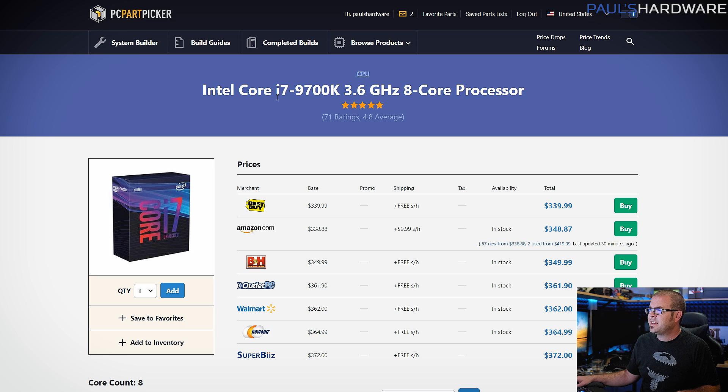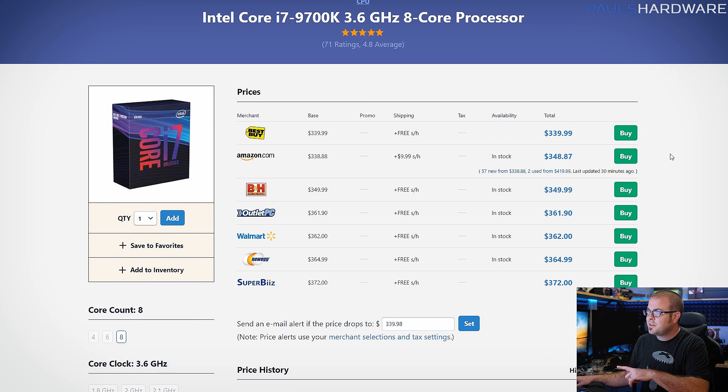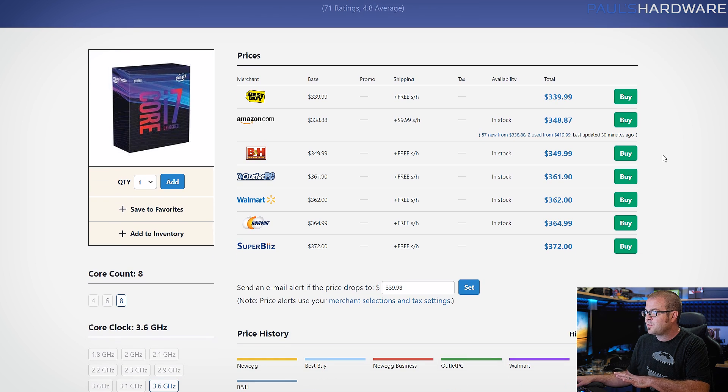Specifically, I decided to go with the i7-9700K, which is unlocked for overclocking and is an eight-core processor, although it is not multi-threaded — so it's eight cores and eight threads versus some AMD options that give you eight cores and sixteen threads for roughly the same price. The competitor here would be the 3700X to the 3800X, and if you're going to be gaming and streaming or doing video encoding, you might want to opt for that.